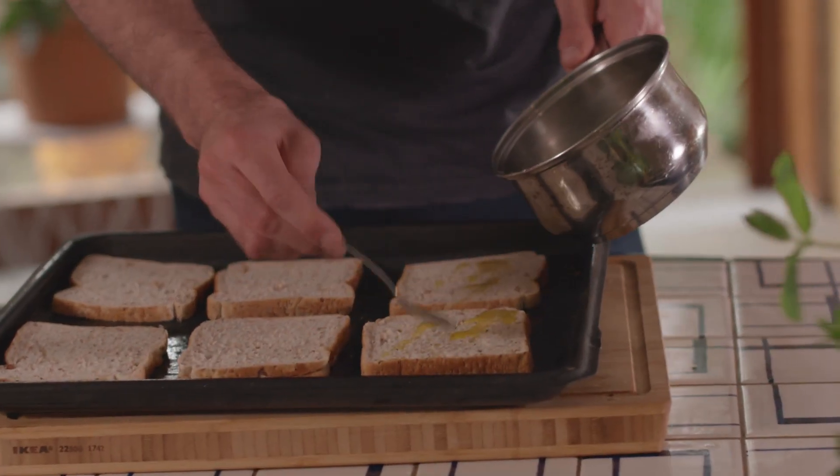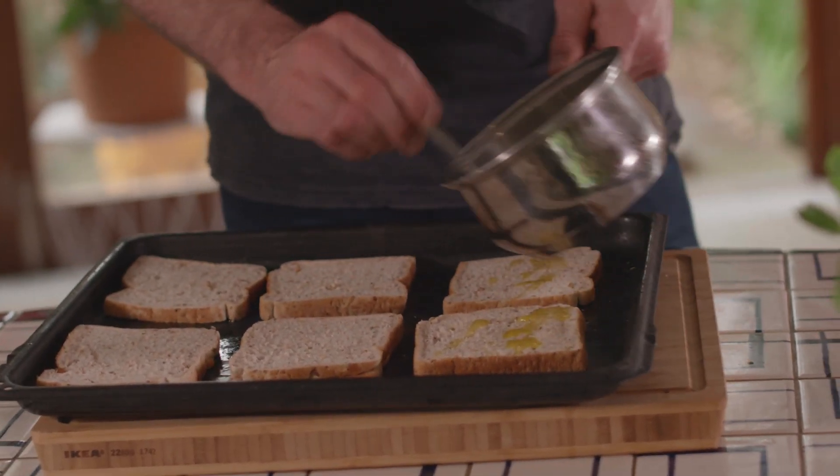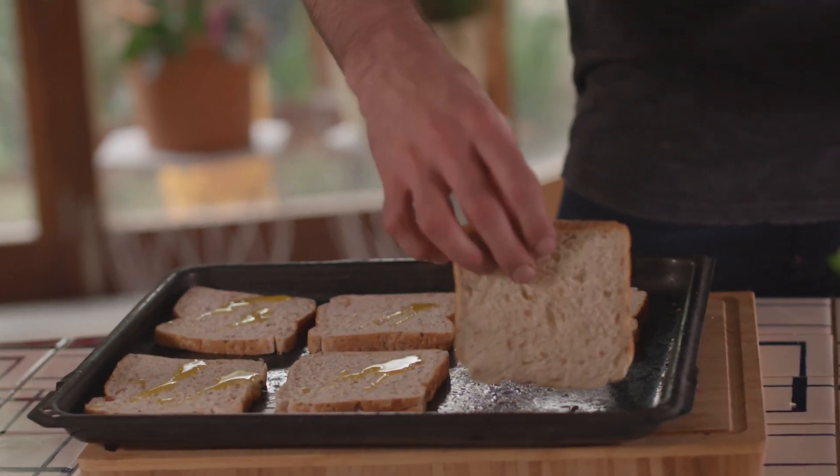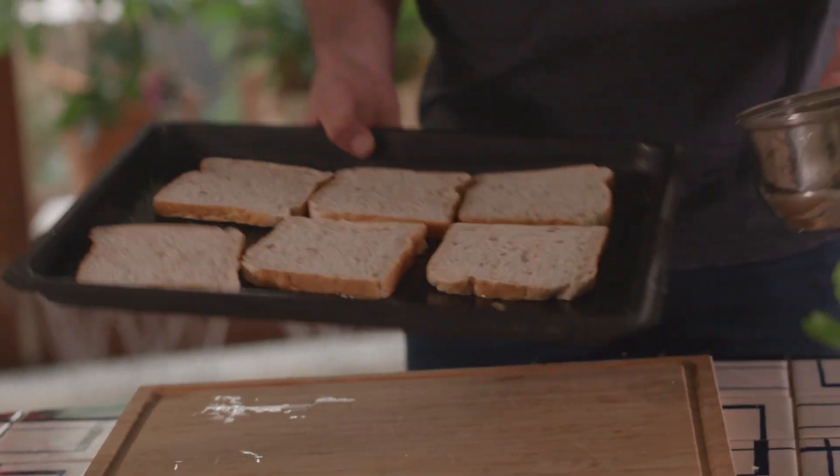So we have our chia full grain bread here and some melted butter. We're just going to gently drizzle some butter over the bread, then put the bread into the oven and cook with the butter side down. Just turn these over so they don't stick and put in the oven.